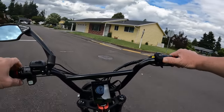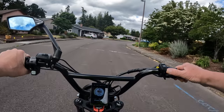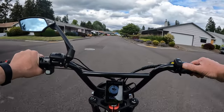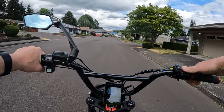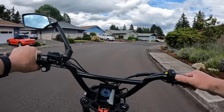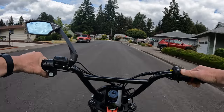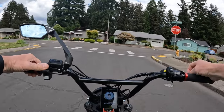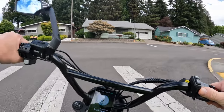One more thing before I go: the first batch of Graffiti X bikes sold out in about a week, and as far as I know they're still on track to be delivered in August — I'm looking forward to that. I did purchase one — the painted black one is the one I chose. The second batch is up for pre-order right now and is expected to be delivered in November. If you want to get in on that, I don't know how many are left in the second batch.